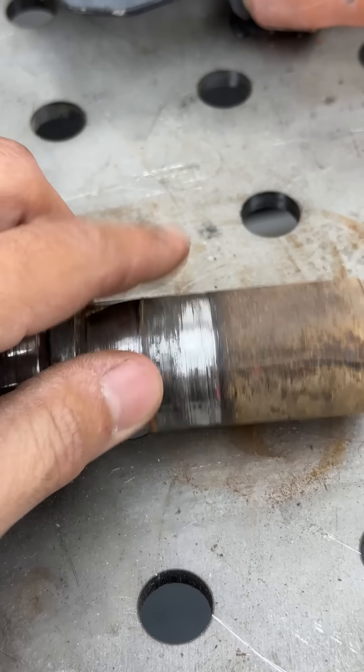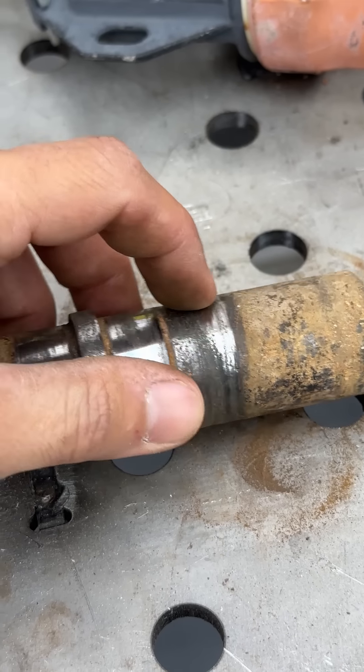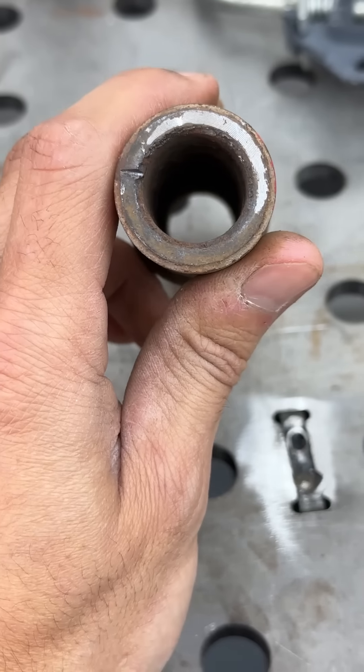There's a pretty good gouge here, but I think the actual outer seals meet the shaft close to the journal, so that little gouge shouldn't really be an issue with the integrity of the seals.